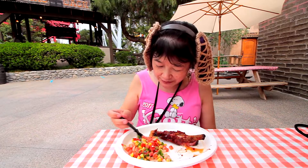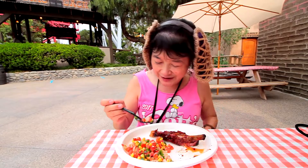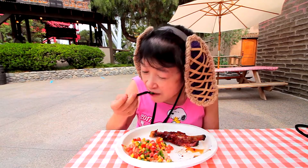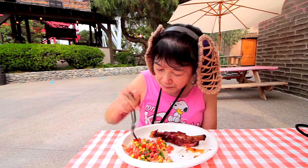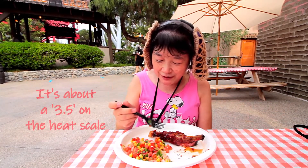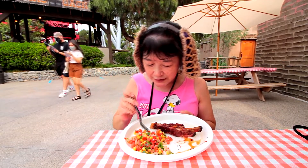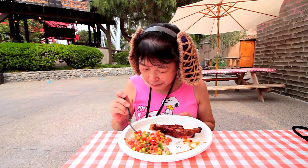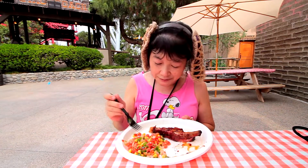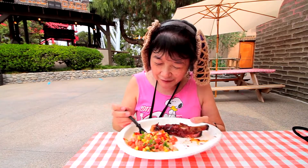Okay, so let me try this corn salsa. I can see jalapeños in there, so if you don't like the heat, you might want to pick all the big green things out. Yeah, it is pretty spicy with the jalapeños. There are tomatoes, onions, jalapeños, corn, cilantro, and then there's like a lime-type dressing.